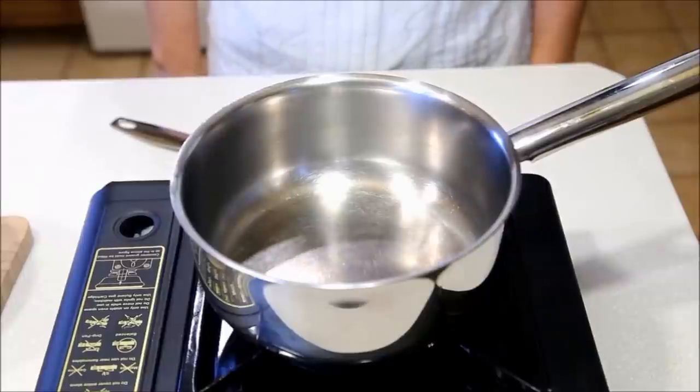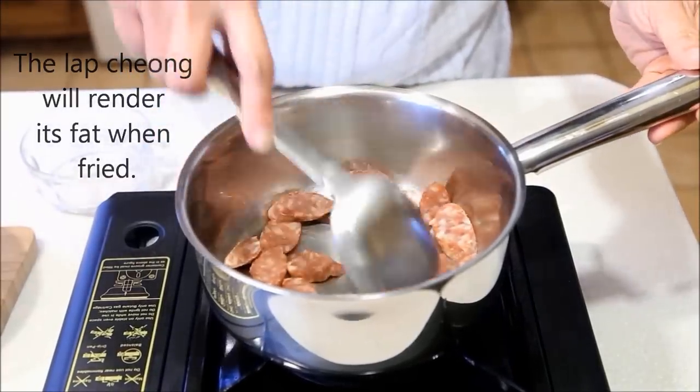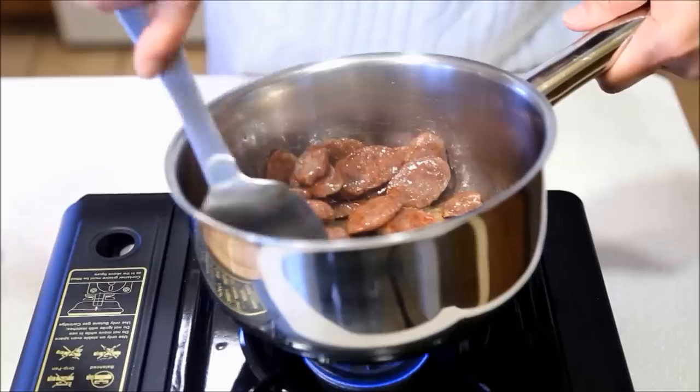While the rice is steaming, we are going to fry the lap chiong. No oil is needed. Just fry it until it's lightly brown. This will take about 2 minutes. Remove the lap chiong but leave the oil in the pan.